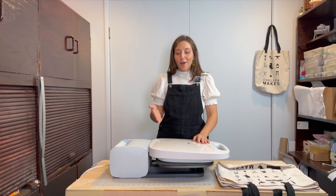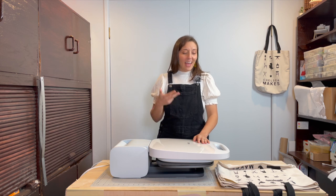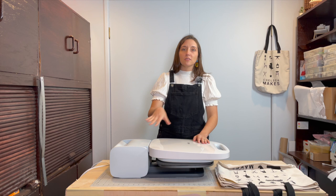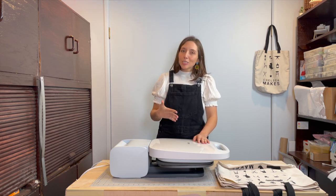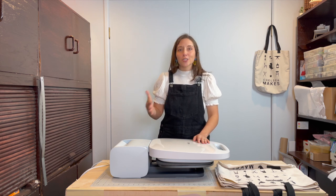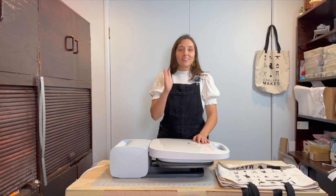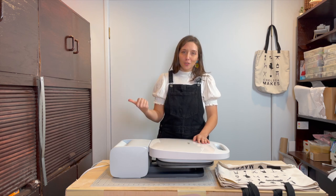Overall, I think the Cricut Autopress is a great machine for any maker or small business that's batch producing. The safety features, the overall look and feel, and the ease of use make this, in my opinion, one of the best machines of its type on the market. With all that said, if you're more of a casual maker who makes a t-shirt here and there, this is probably not going to be the machine for you. If that sounds like you, you probably want something more like the Cricut EasyPress, which is less expensive and much easier to store.